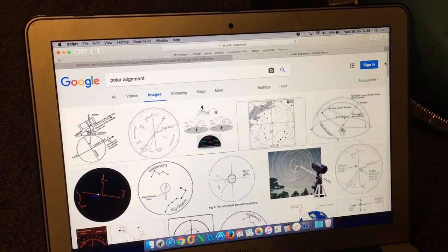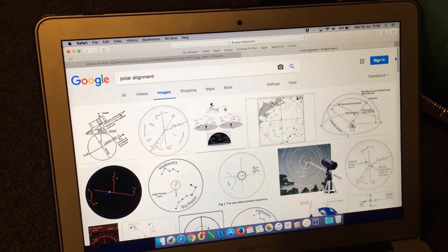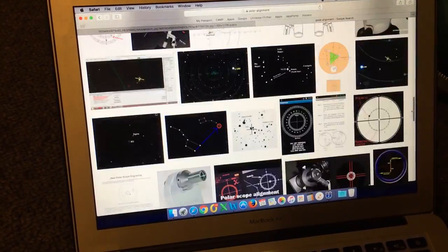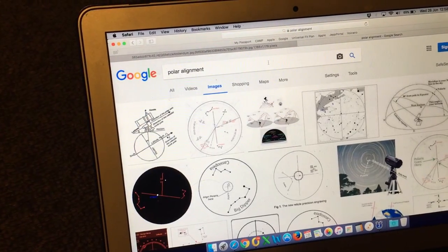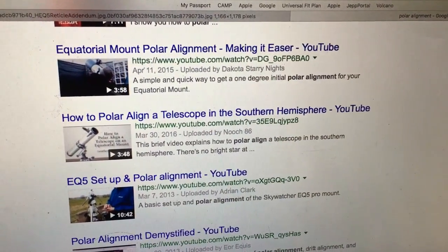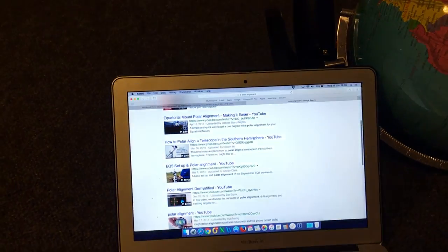I really don't want you to just take my word for it. If you're seeking the truth, I encourage you to research this yourself — as easy as typing 'polar alignment' into Google, looking at images, and watching a few videos. You'll see the geometry of how equatorial mounts work. There are thousands of images, apps for your phone to help polar align, and videos showing how to polar align telescopes in both hemispheres. Hopefully that research will help you clearly understand the true shape of the Earth, because equatorial mounts give absolute proof it cannot be flat — they simply would not work.